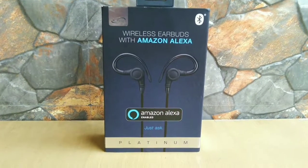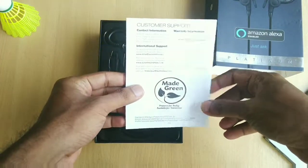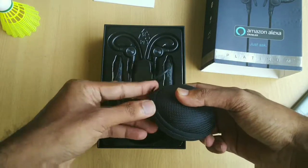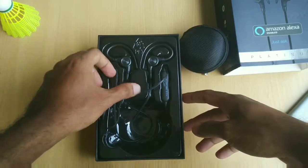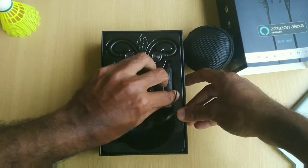So are these wireless Bluetooth earphones any better? Let's find out. Opening up the box, we have the user manual first on the top, then we have the hard carrying case which looks quite premium. In the case we have the micro USB charging cable and some extra ear tips, and then finally we have the earphones itself in black color.